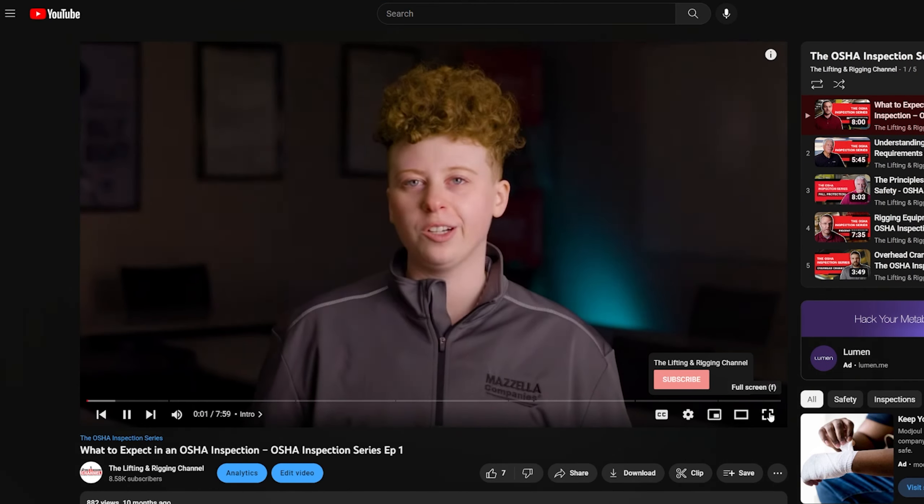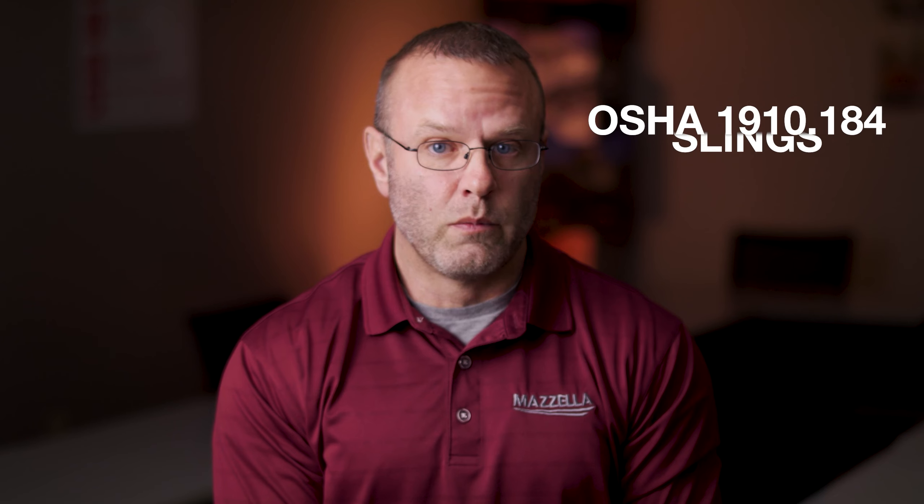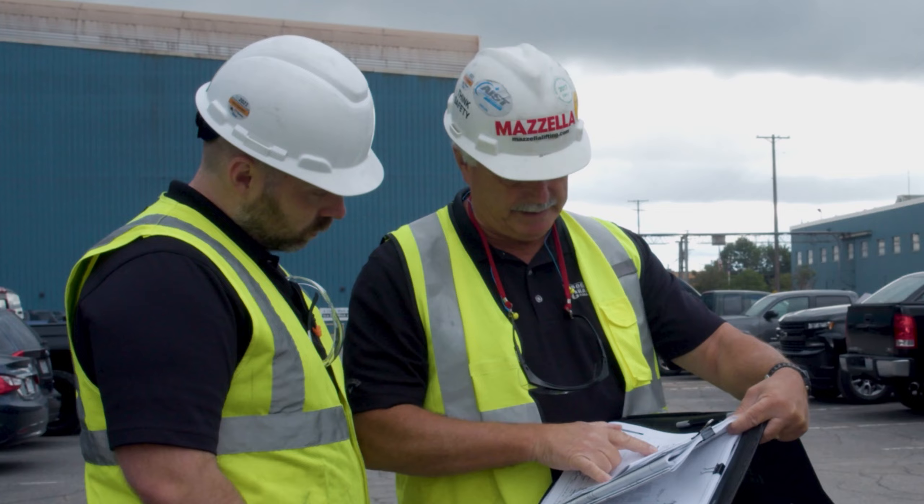In our OSHA inspection series, we dove into OSHA regulations and the standards for overhead cranes, training, rigging, and fall protection. This is a great series that helps you stay compliant and familiarize yourself with OSHA regulations, and it really helps you understand the reasoning behind the regulations themselves. It also lets you know the process if you find yourself in some trouble with OSHA, and how to best correct the violation.